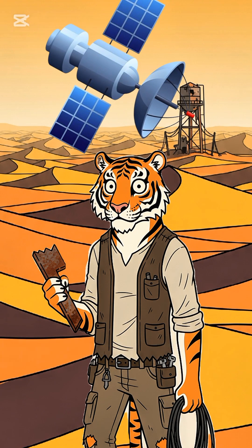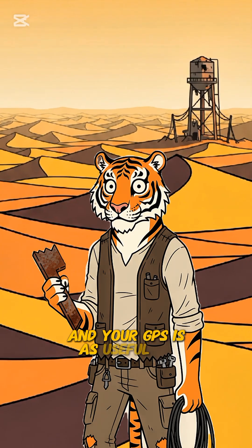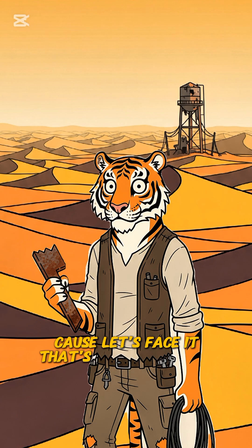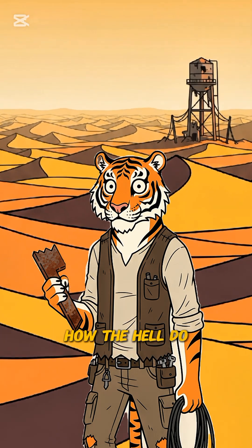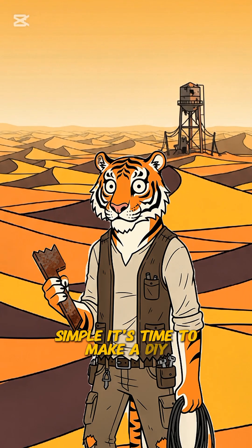Satellites? The world's turned into a giant desert, and your GPS is as useful as a paperweight. You can't even read a map — let's face it, that's too much work. You're probably thinking, how the hell do I get back to civilization? Simple. It's time to make a DIY GPS.